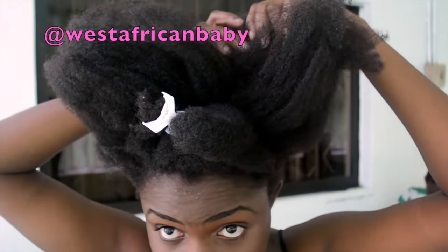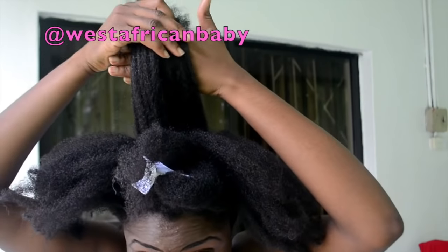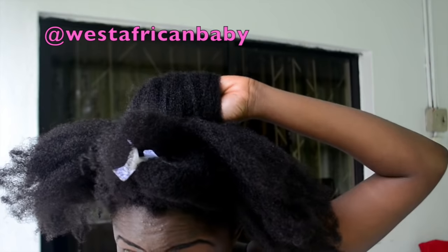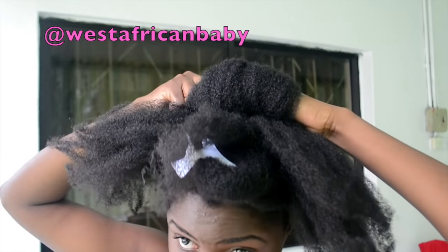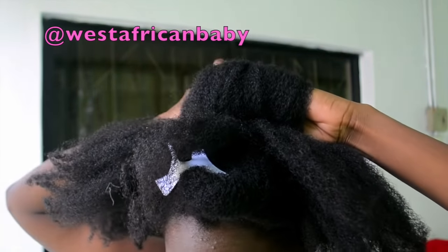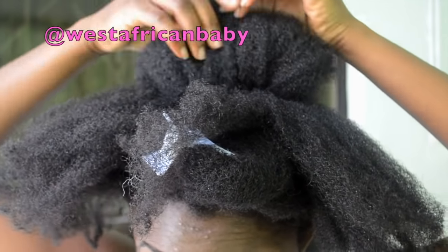Now for the top half, you're gonna grab some hair in the middle of your head directly at the crown, then roll it down and pin it with a bobby pin. This is what's gonna create the base for our beehive. Once you pin it down, adjust to make sure it's as big as possible if you really want height. If you don't want it too high, you can let the roll lay flat.